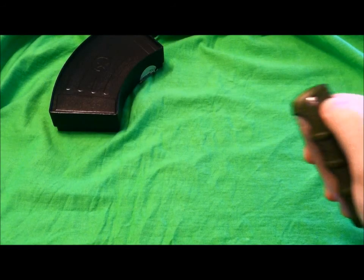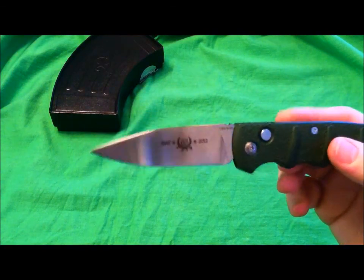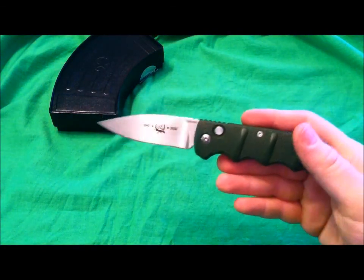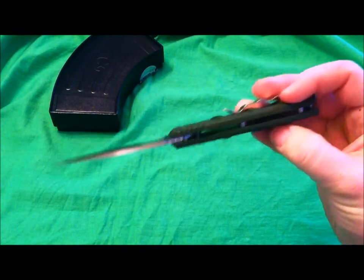What's up everybody? Welcome to another episode of Gideon's Tactical. We are doing a review of the third Boker knife we have had on this channel and I am pretty much digging this.